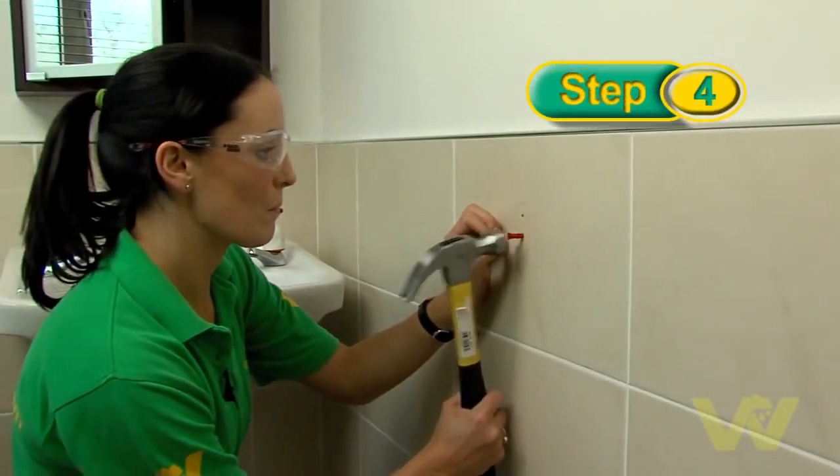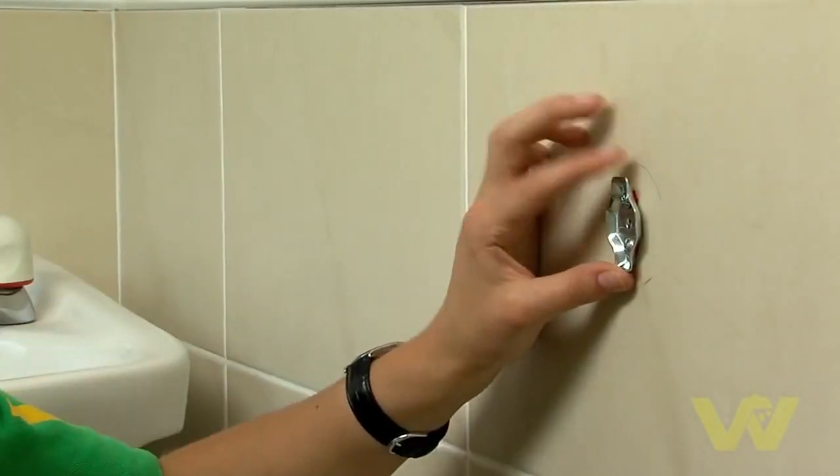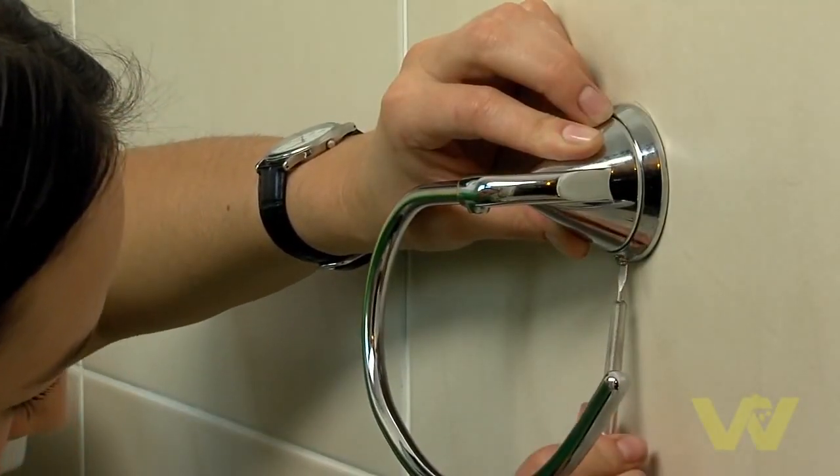Fit the plasterboard fixings into the holes and then screw the bracket into the fixings. Fix the escutcheon onto the bracket and secure by screwing it using a flat head screwdriver.